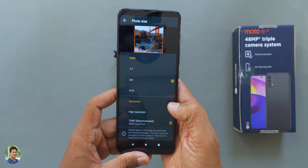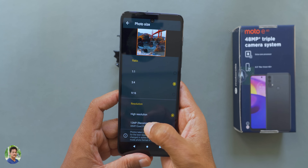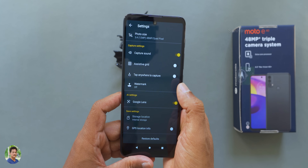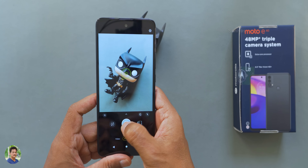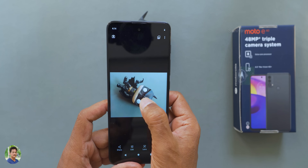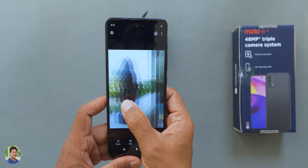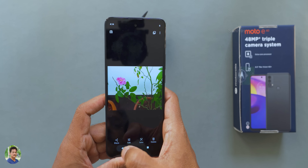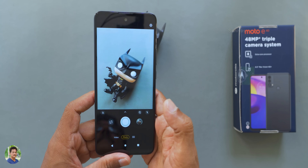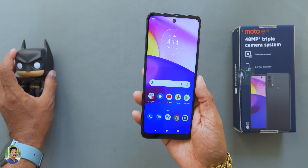It is actually a 12-megapixel sensor. If you shoot in 12-megapixel mode it is better quality. The high-resolution 48MP mode is achieved by dividing the quad-pixel sensor into 4 parts. You get a little detail in luminance but some loss in chrominance signal. There is no lag or shutter lag when shooting.